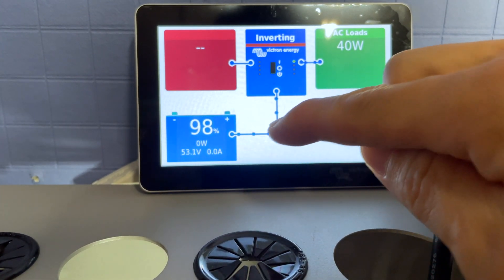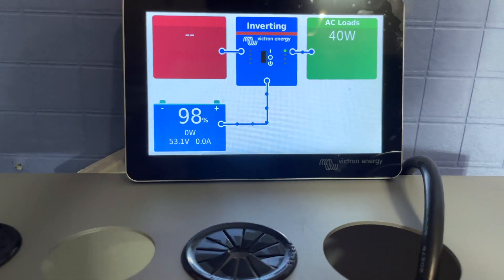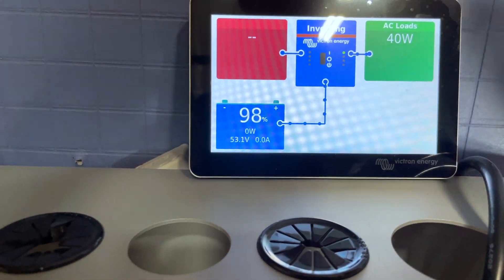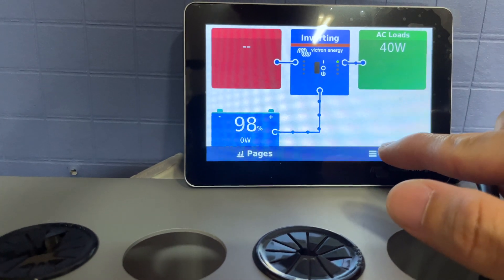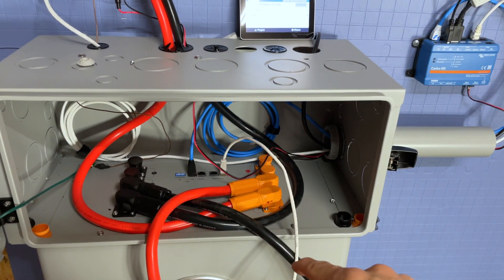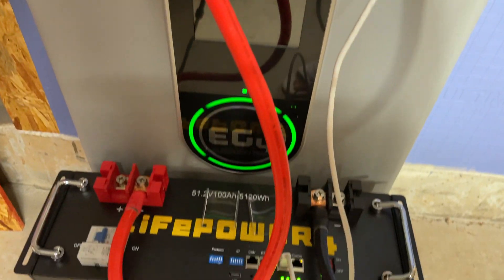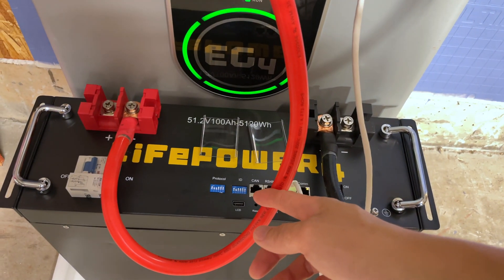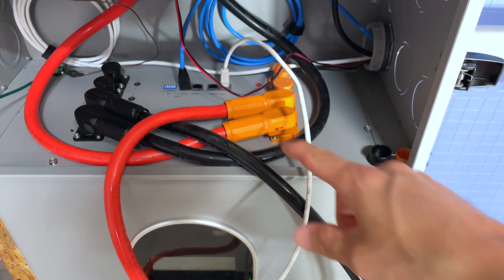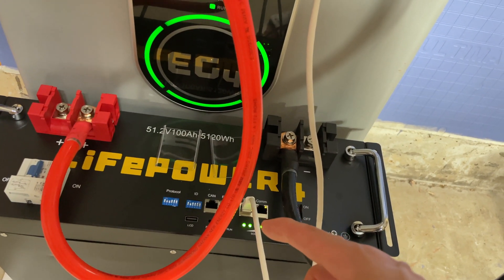Power is flowing out of the battery into loads — we only have a small air purifier connected so there isn't much draw. Now let's get into how this is wired. The two batteries are connected to the bus bar system using power cables. For battery communications, we use the CAN bus between the indoor battery and the CERBO GX.